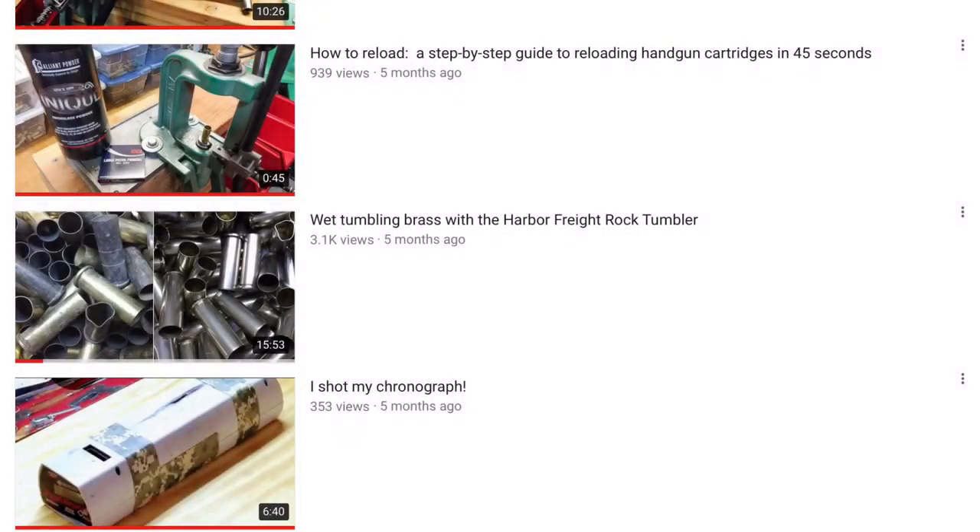It's been 6 months since I started this YouTube channel, and I've posted about 70 videos. In that time I've gained a lot of new subscribers, so I thought I'd do a very quick summary of what I've posted over the last 6 months.